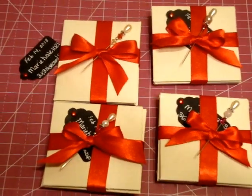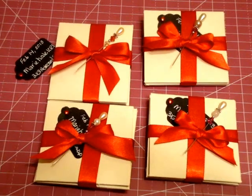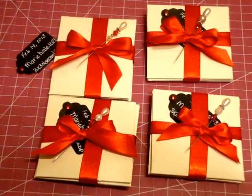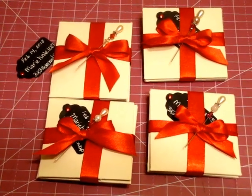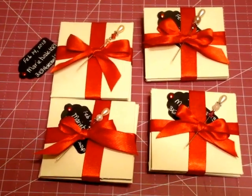I hope everybody likes them, and if you want to see the actual 3x3 note cards, come swing by my channel — it's MarieHale1021. I can't wait to see everybody else's swaps. So, bye!